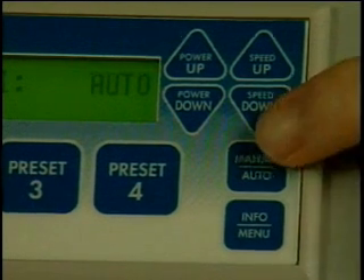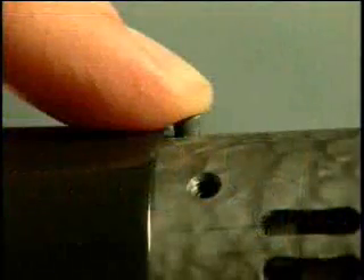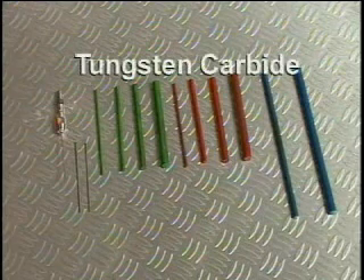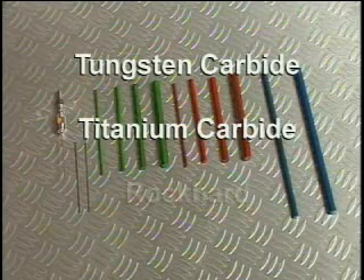To operate in manual mode, set the display to manual and hold the applicator switch when contact is desired with the workpiece. Rocklin offers three electrode materials to handle most applications: tungsten carbide with the green marking, titanium carbide with red marking, and rock hard with blue marking.